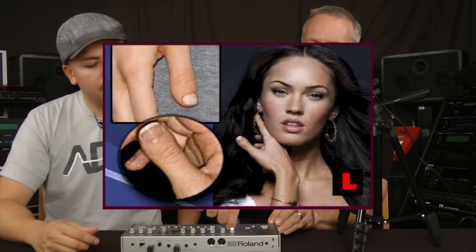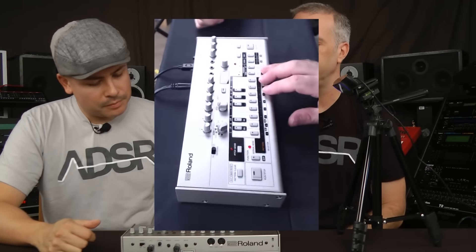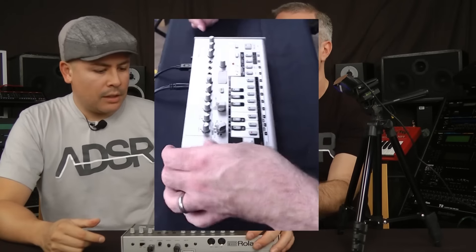The knobs feel pretty cool. They're plastic, not metal, but they feel solid. If you've got really small fingers you might have a little bit of an issue, but the buttons feel solid. It's metal overall and it just looks cool — it looks like the original TB-303, which I think is great.